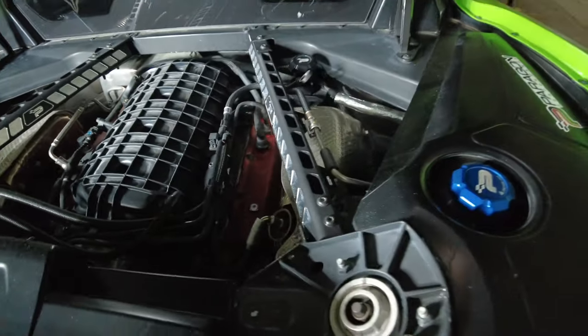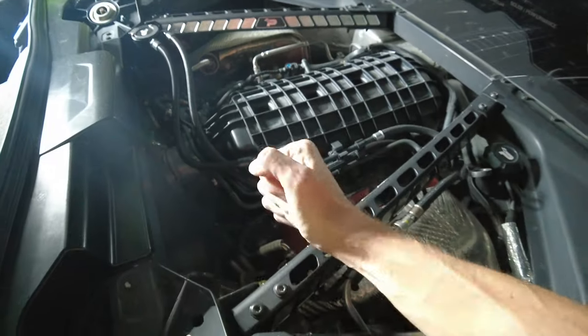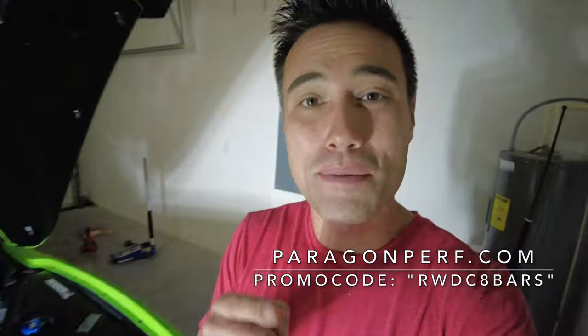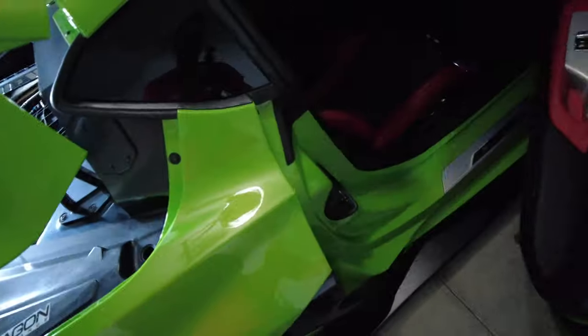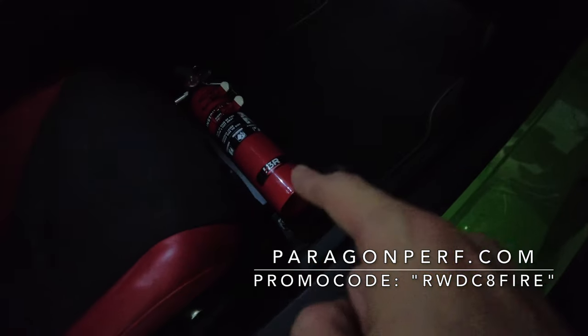There's the final product — what do you guys think? I think they look great, way better than the stock ones, and they're probably a lot more sturdy. I can't wait to get the shock done so I can take this thing for a test rip. Remember, if you want strut tower support bars, head over to paragonperf.com and use promo code RWDC8BARS for five percent off. If you didn't see the last video, we installed a fire extinguisher in the C8 — I love that thing — promo code RWDC8FIRE for that. That's gonna do it for today — hope you guys enjoyed, make sure to like and subscribe, and we'll see you in the next video!